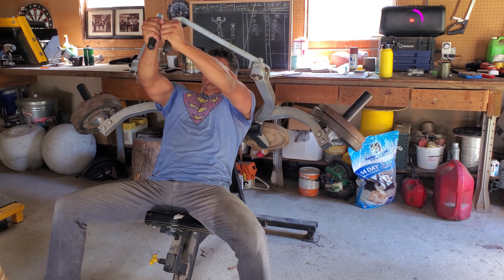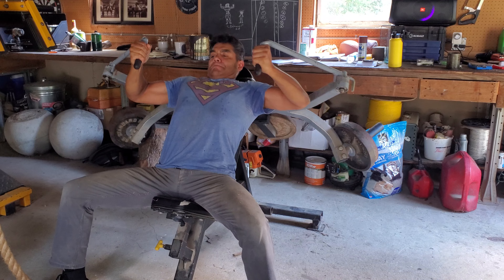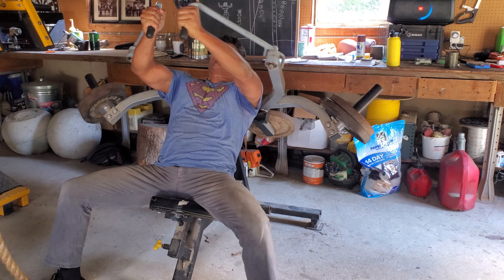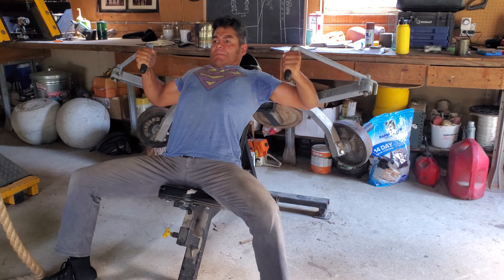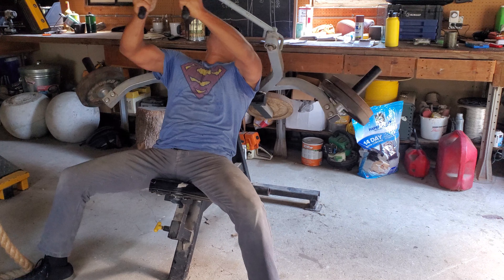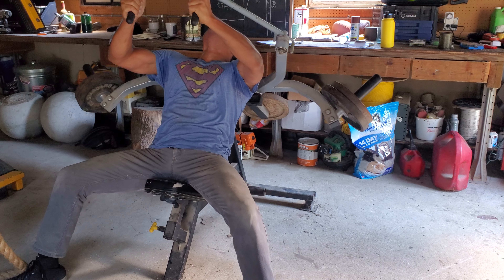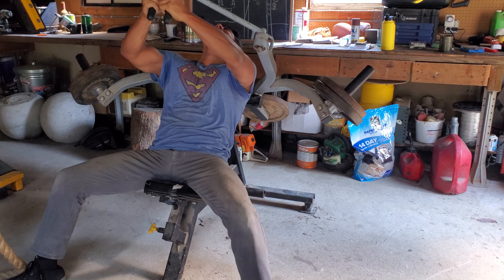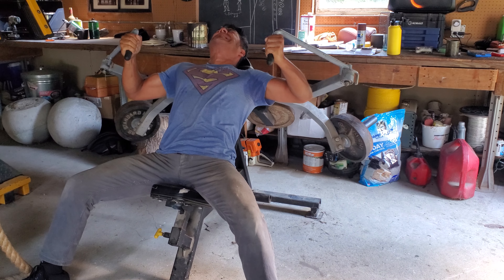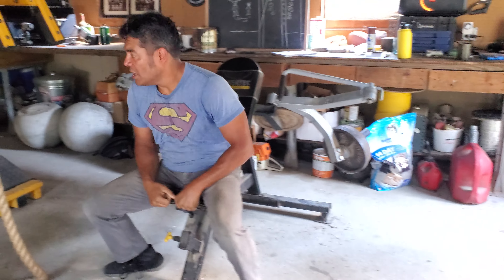Performing the fly machine set, counting reps through the exercise: 3, 5, 5, 4, 5, 6, 4, 5, 6, 8, 5, 5, 2... Oh my God.